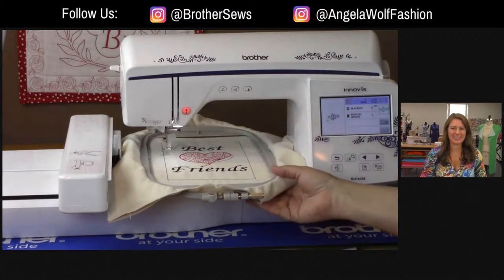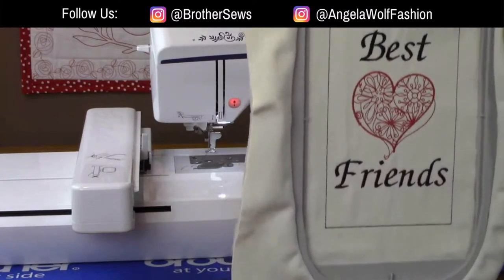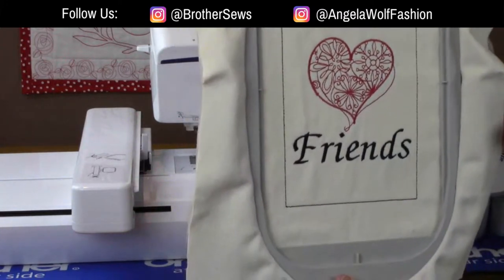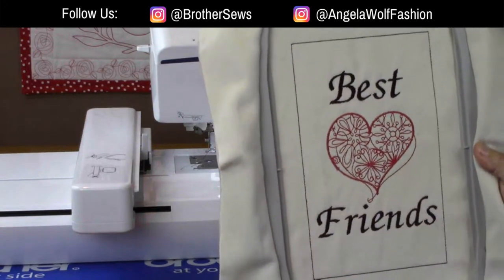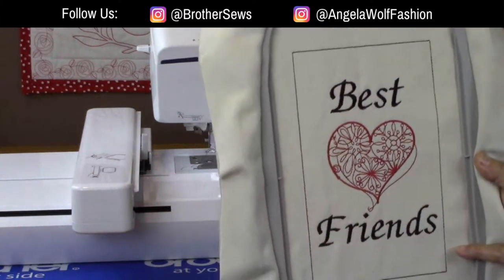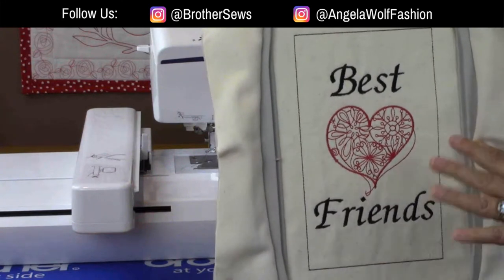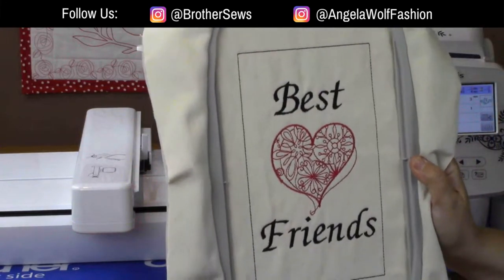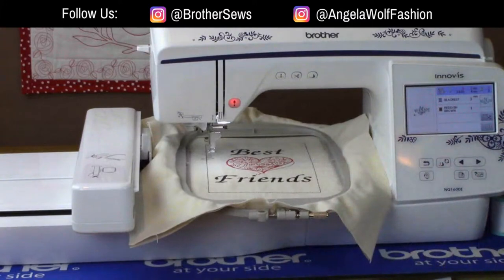If you have a four by four or five by seven hoop machine, this is an awesome machine to move up to because this is one stitch field. It's not like you can only stitch here and then re-hoop and stitch down here - this entire thing can be stitched out at one time. I picked a design, added some fonts and frames - I'll show you more stuff I've made. If you've been frustrated with only doing four by four or five by seven, this is huge. It also has a USB drive and there are 198 designs in this machine.